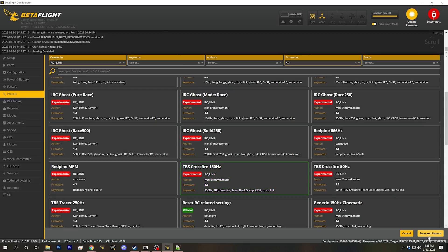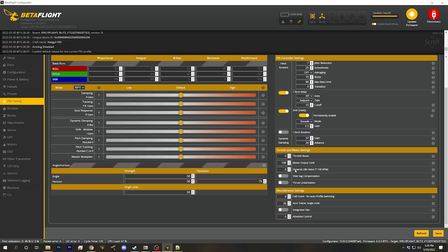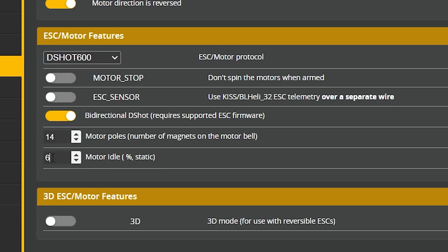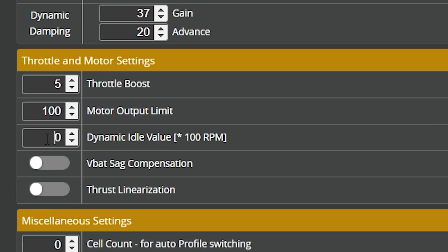We save and reboot. As far as PIDs go, we're going to start with the defaults and fly it with the sliders right in the dead middle. However, many people have suggested using Dynamic Idle instead of Static Motor Idle Percent. Instead of Motor Idle Percent, you put in an RPM value that's dynamically targeted using a PID controller. Around 2,000 RPM is a good idle value for a 5-inch — we'll try that and see what happens.